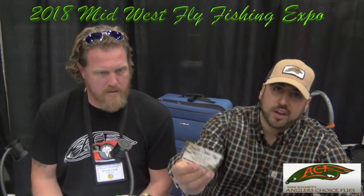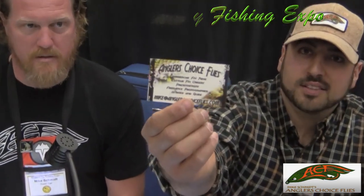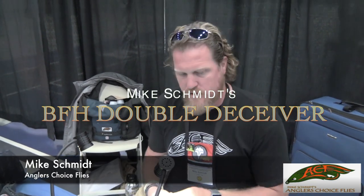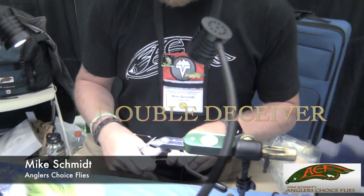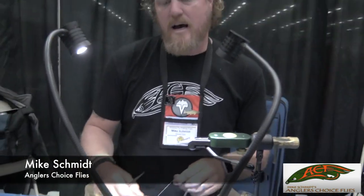This is Jeff Mitchell with Tightlines Entertainment. I'm sitting here with Mike Schmidt getting ready to tie up some flies. If you want to check out Mike, check out anglerschoiceflies.com. Today we're going to go ahead and tie a version of the BFH Double Deceiver. It's a weighted version of your standard double deceiver, utilizing a fish skull from Flyman Fishing Company. Normal size is about five inches, so it's a little smaller than your normal double deceiver style fly.